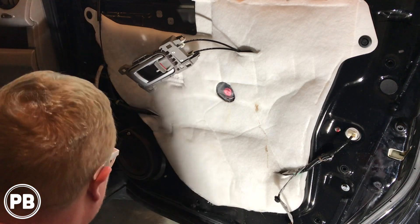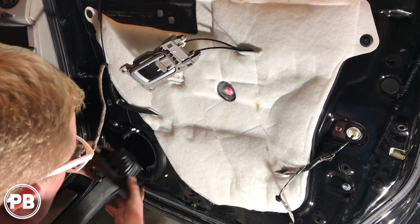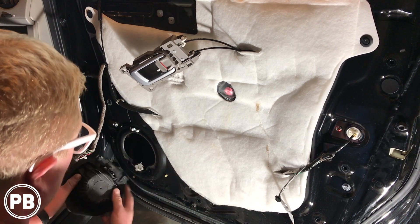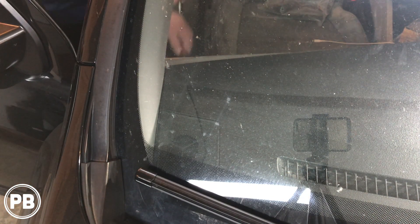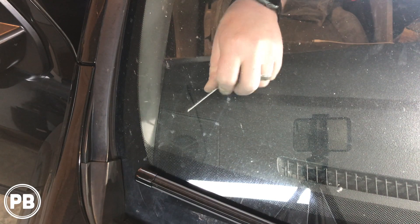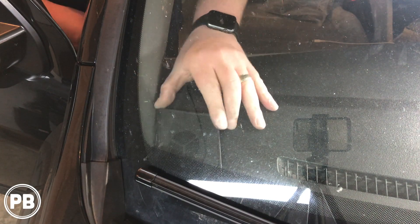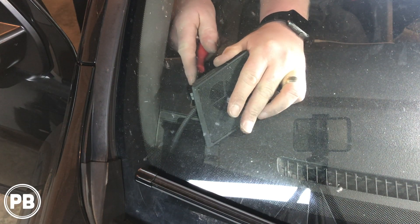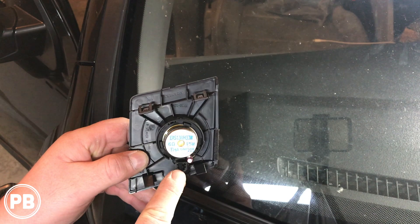We can see our speaker here in the door. Let's go ahead and pull it out and disconnect the harness in the back — push the tabs and pull the plug. To remove the tweeter, I use that little pick tool to get right in the little opening. It's not just the cover, but actually the entire tweeter itself. There's going to be a harness — and that's the whole tweeter. It comes out all in one piece; you just disconnect the harness.